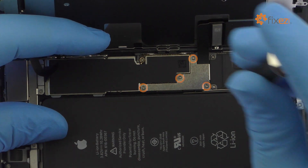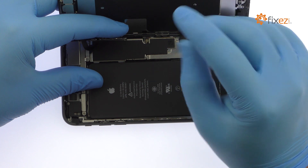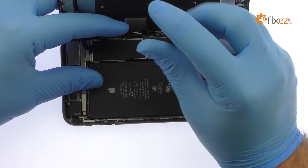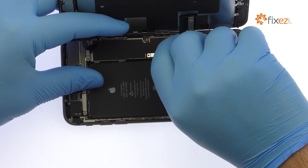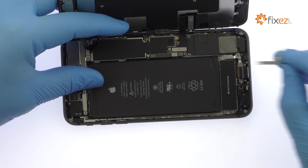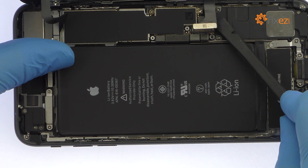Remove the following four Phillips screws securing the bracket that covers the battery, display, and home button cables. These screws are different sizes, so be sure to remember where they go. With the bracket out of the way, pry the cables up from the logic board.